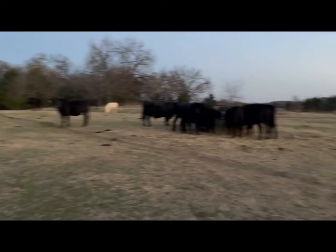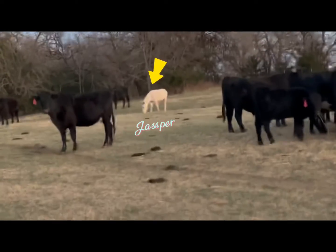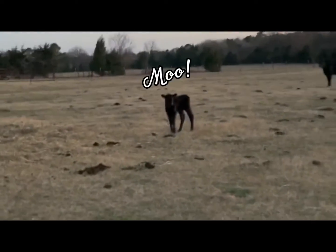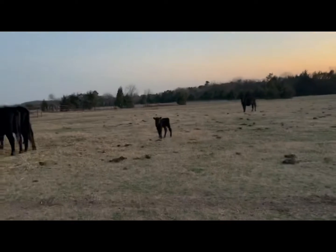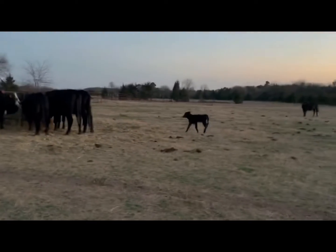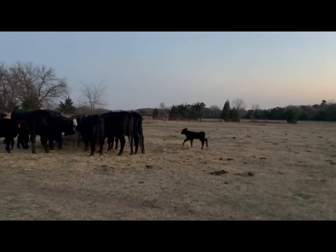Here you can see we have all of our cows, and if you look closely we actually have a donkey — his name is Jasper. I'm trying to talk quietly because there is a cute little newborn calf. It doesn't even have an ear tag on, so we know it's new. There's also one around here that's the same size, and it also doesn't have a tag, so it might be its twin.